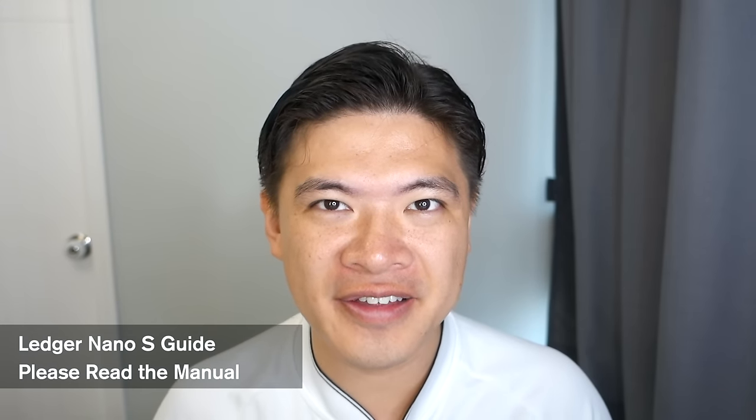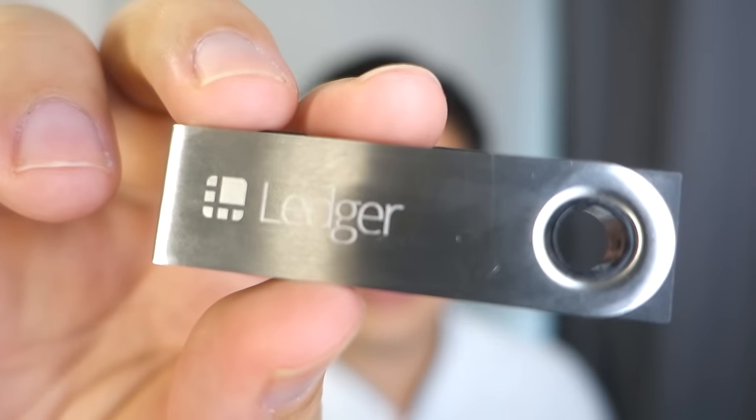This is the definitive guide to the Ledger Nano S. In this video I'm going to talk about why you want to buy one, how to set it up from scratch, things to look out for when you set it up so you're absolutely safe, and also how to use the advanced features such as adding additional cryptocurrencies like Dash or Bitcoin Cash.